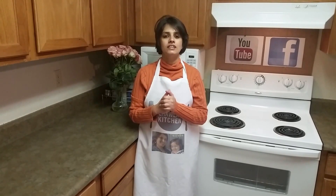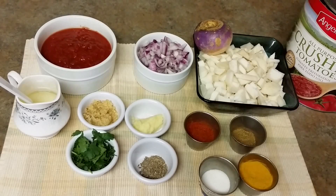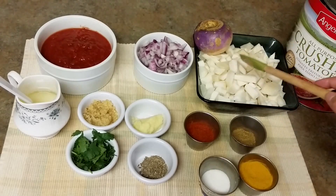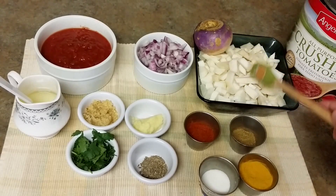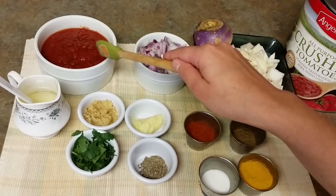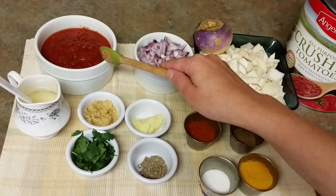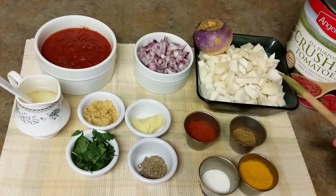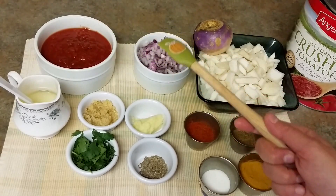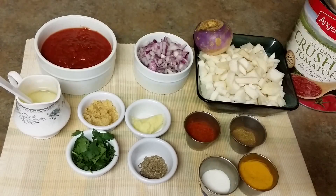So let's get started and I'll show you the ingredients real quick. Here I have shalgam, it's called turnip too. I am using 5 of these, roughly chopped. Then I have 1 big sized onion, finely chopped. Around 1 cup of tomato puree. I am using crushed tomatoes which we get from any superstore. If you don't have it, that's okay — you can use normal tomatoes, around 3 medium sized tomatoes.